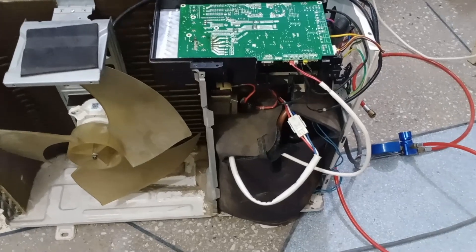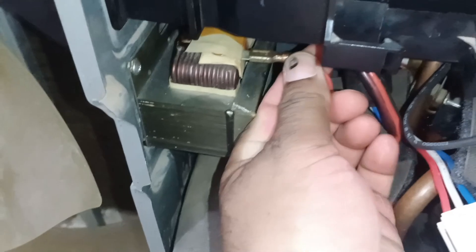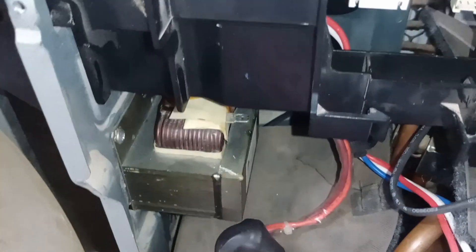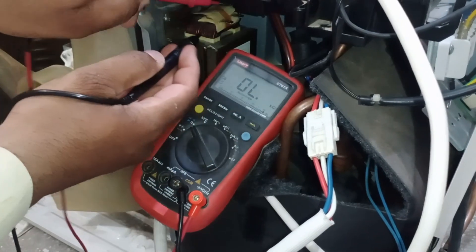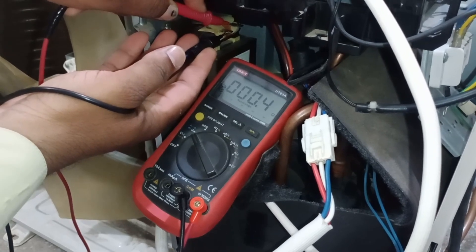Now I will show you how to test the reactor in this unit. I will first disconnect the wires coming from the circuit board at the terminals of the reactor, and then I will test it. Just like we checked the resistance across both terminals before, we will test this reactor in the same way. It shows a reading of 0.3 ohms, which is perfectly fine.